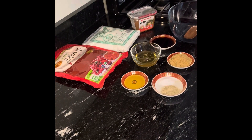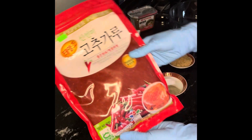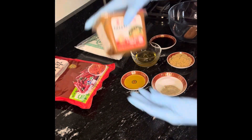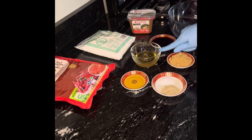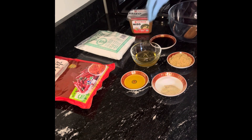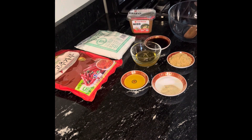Hello everyone and welcome to my kitchen. Today I'm going to share how to mix gochujang, also known as Korean chili paste. Here I have Korean chili paste, glutinous rice, miso, corn syrup, sesame oil, black pepper, salt, brown sugar, and light soy sauce. So without further ado, let's get started.